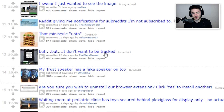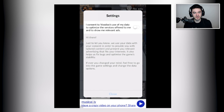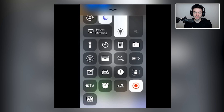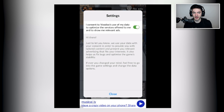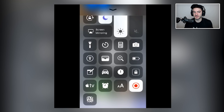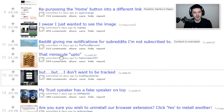But I don't want to be tracked. Settings: 'I consent to Voodoo's use of my data.' I don't want that at all. Just so you know, if you ever change your mind — you can't change your mind, because it auto-rechecks. I can't tell if it's automatically setting it back to the on position or if it just doesn't let you close the window if you turn it off, so you're kind of stuck either way.